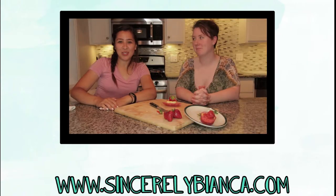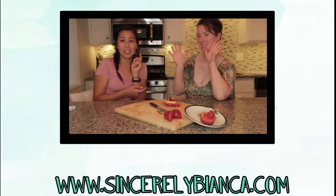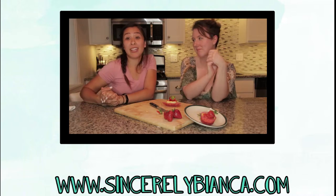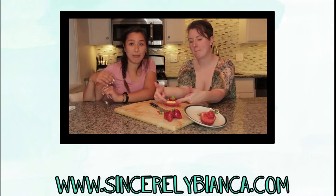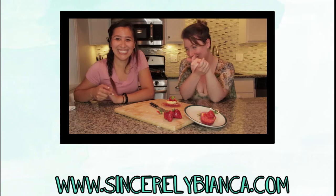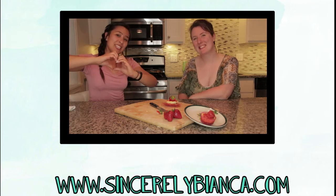Thank you for watching this week's video. If you liked it, give it a thumbs up. Make sure that you go to her channel, which will be out soon — I will link it below when it's up and running. Leave a comment below if you recreated this recipe; I'd love to know how it came out. Let us know if it worked better with a mixer than by hand, obviously. Subscribe to my channel because it's free. And as always, I hope that everyone has a fantastic day.